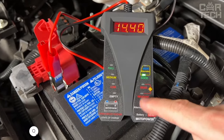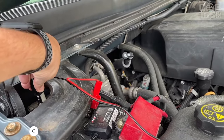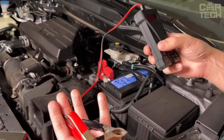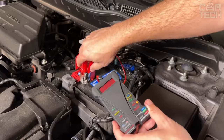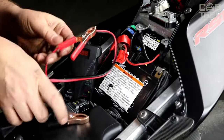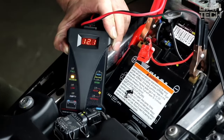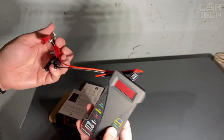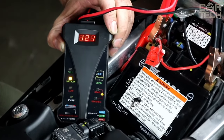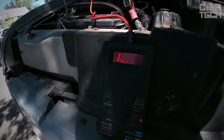A handy tester for diagnosing the car battery and alternator. This compact device will help you quickly check the voltage of the onboard network and identify malfunctions. The tester has convenient LED indication of battery status and an LCD that shows the exact voltage value to the hundredth of a volt. Just connect it to the battery terminals and take readings. An optimal solution for quick diagnostics at home or on the road — no need to go to an expensive car service.